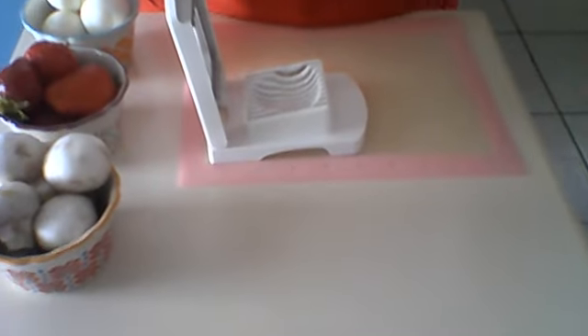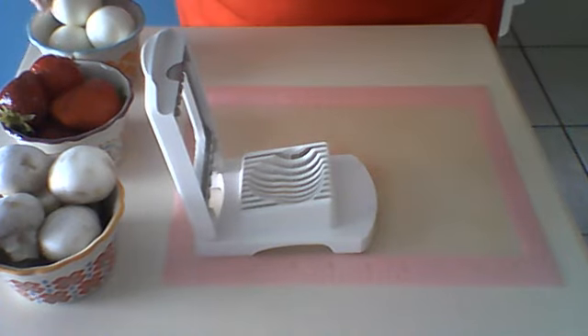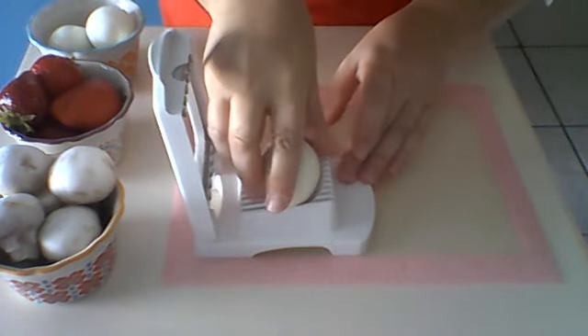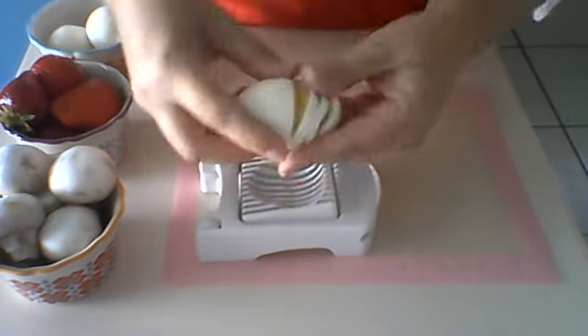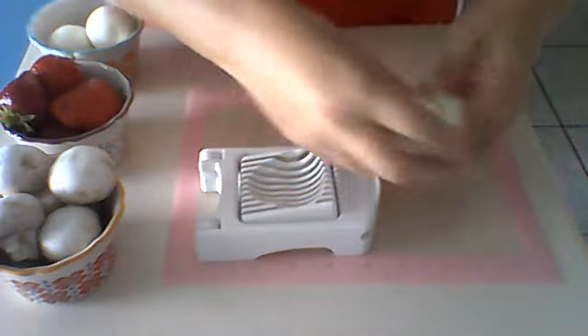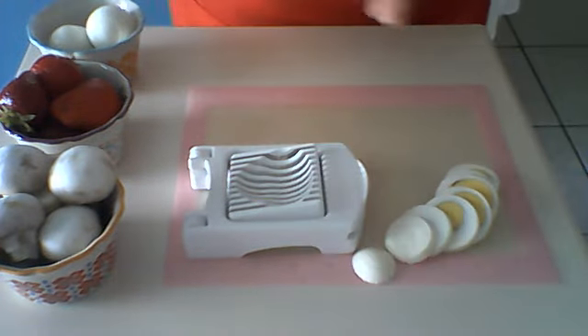Now I'm going to place you down here on the counter so you can see what I'm working on. The Egg Slicer Plus is ideal for eggs, so I'm going to start with that. I have one hard-boiled egg — sliced right through. Beautiful egg slices here for your salads, sandwiches, things of that nature.